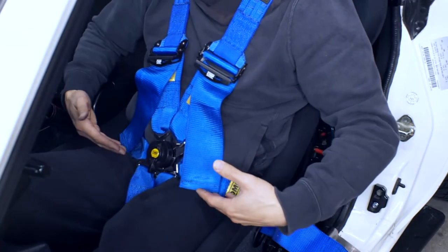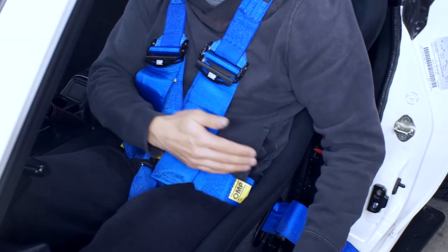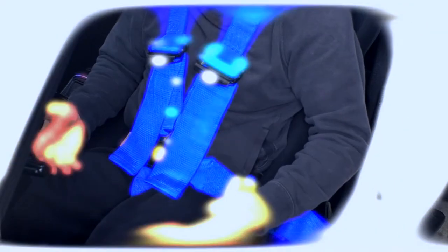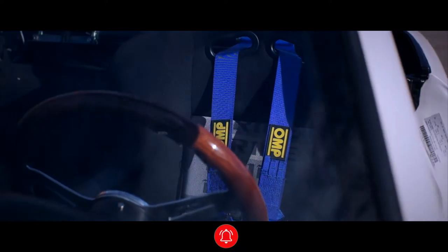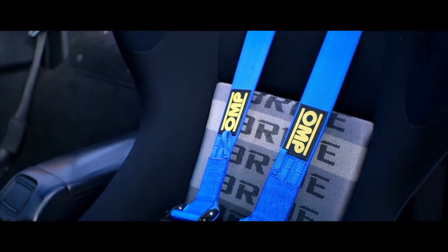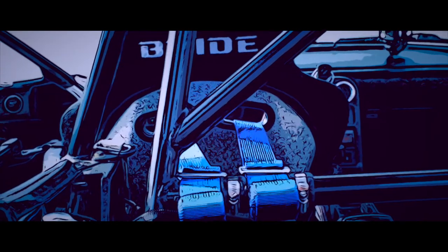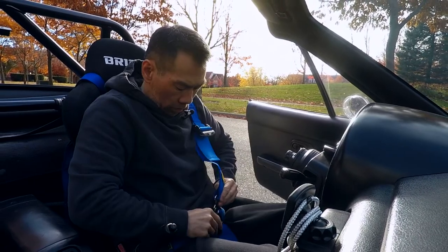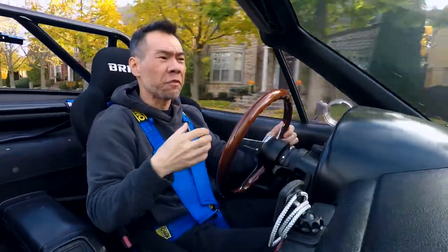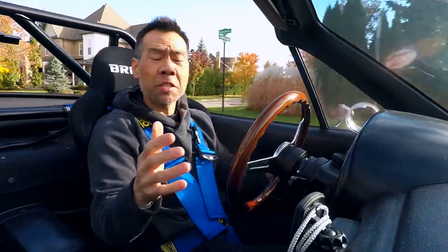I think this worked out nicely — the cam buckle is right at my hips, not up at stomach level. The lap belts can be adjusted easily on the sides of the seat, and the shoulder belt slider adjusters are right at my chest, easy access with enough excess webbing to loosen or tighten as necessary. We're taking a quick drive around the neighborhood to see how these harnesses feel, and first impressions — I like them. I've used this harness and seat in another car, so I know what to expect, and I'm not disappointed. It feels great.